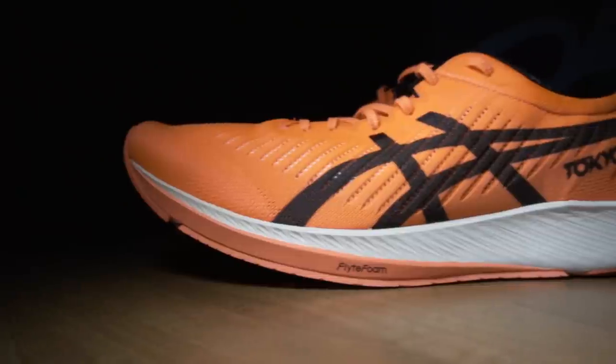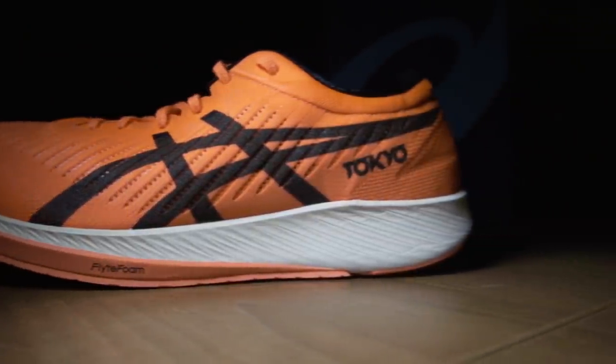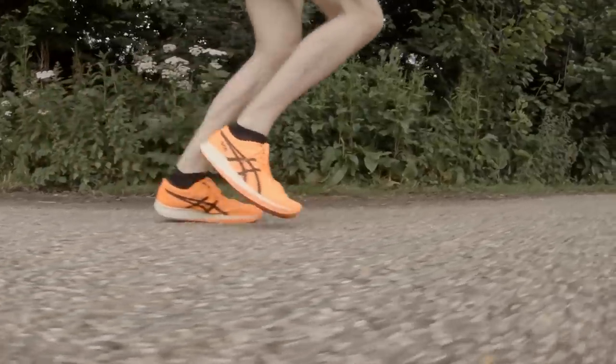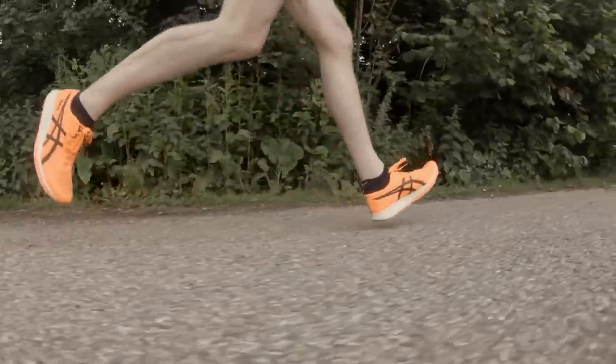Let's discuss the upper first. The sunrise red material in the Asics Meta Racer upper really pops — popping like bubbles perhaps at a West Ham match. It's exceptionally breathable. Temperatures were around about 12 degrees Celsius.